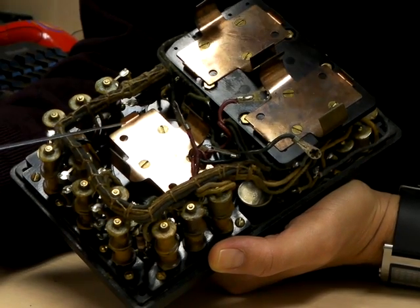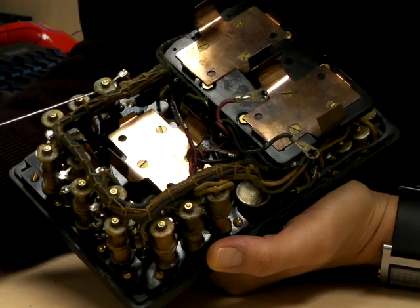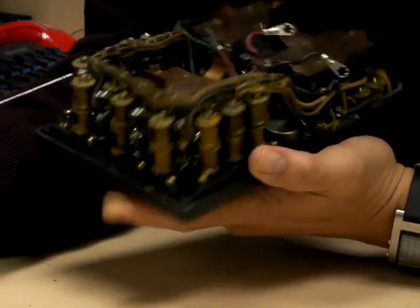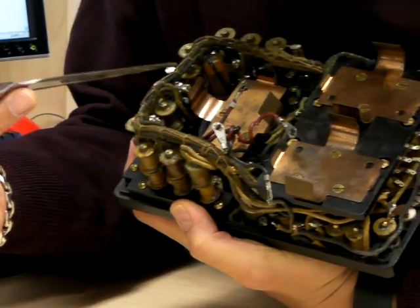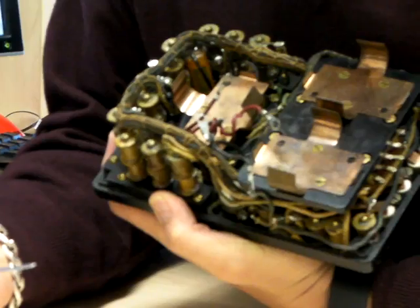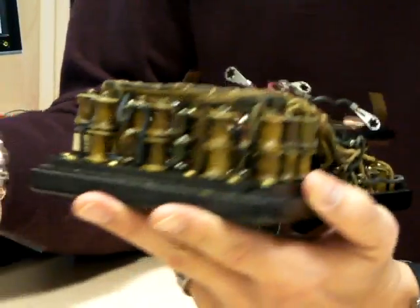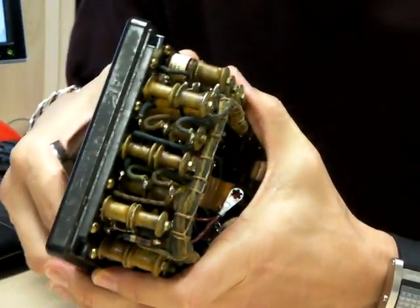It still has the old battery compartments for batteries that probably are no longer made in any form. If you look in as well, you'll see there are some other components that were tacked in downstream to perform field repairs on the device over the years. And in general, just a nice piece of work.